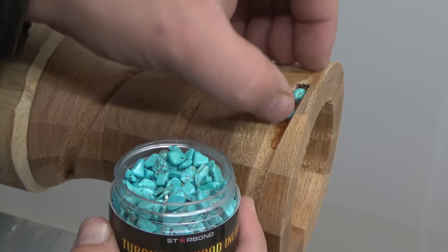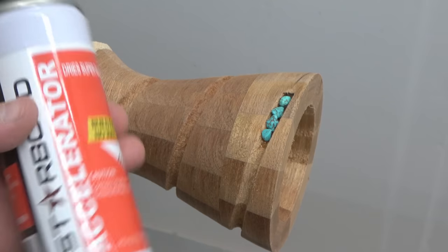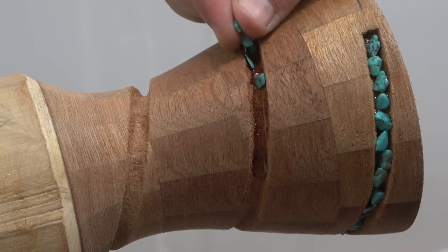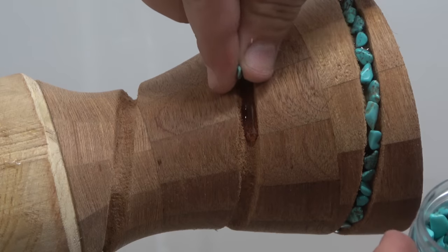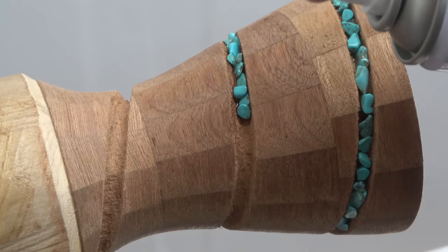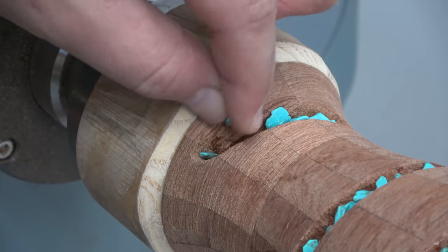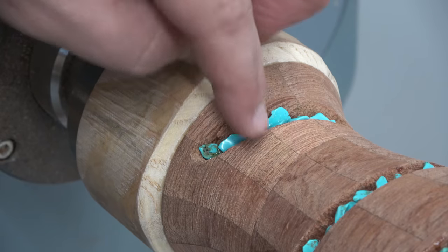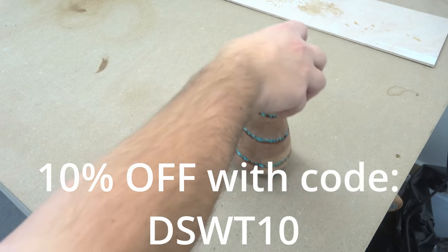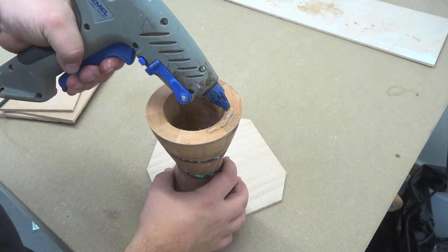If you scan the little QR code on top of the packaging, that will lead you to Starbond's guided instructions on how to use CA glues in different industries by professionals with different backgrounds. One of my favorite things about Starbond: once I use the applicator, it will not turn the glue white. With some other brands, when you apply the accelerator it reacts very strongly and turns the glue into a whitish bubbly thing — well, Starbond doesn't do that. Head over to their website, link down below in the description, and use my 10% off code.